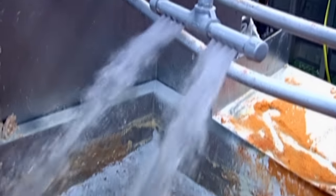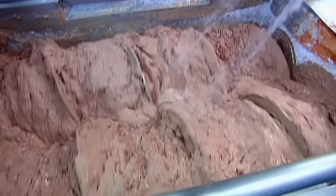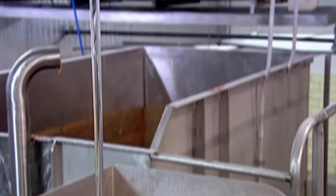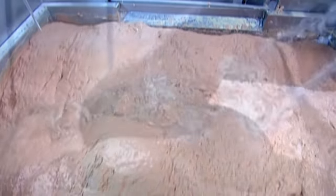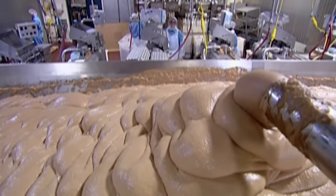They spray water into the mix and blend everything together in a big rectangular vat. A dash of clear corn syrup adds sweetness. They mix in more water, which helps disperse the ingredients and make the hot dogs juicier. Another machine then shreds the meat batter into a fine emulsion and vacuums out any air.